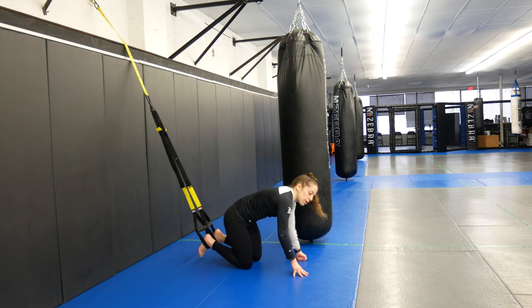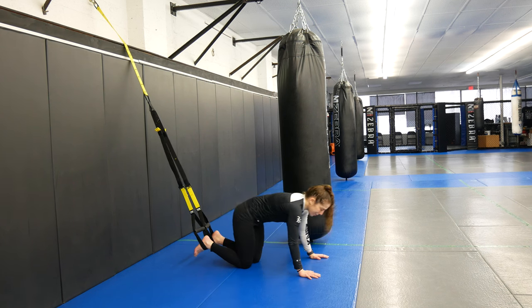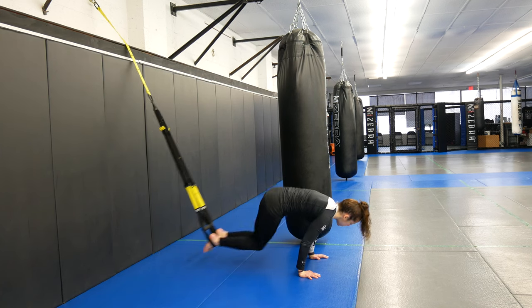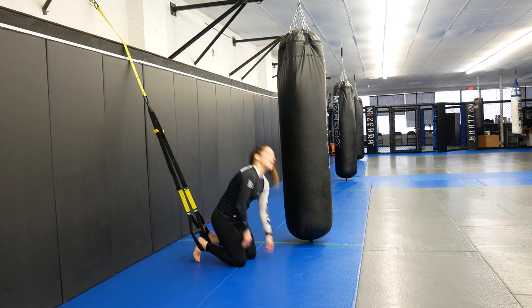The last exercise is a lateral tuck — we're going to do a tuck but to the side. Both knees stay together and go to the side, then come back to the middle. Knees towards my elbow, come back to the middle. Knees towards my elbow, come back to the middle. So back to high plank the whole time — I'm breathing, holding myself up.